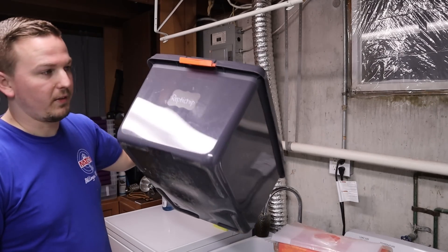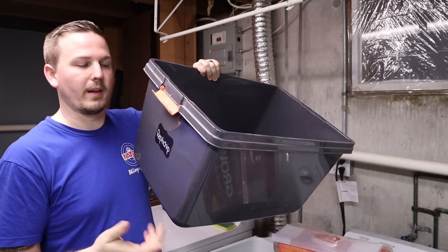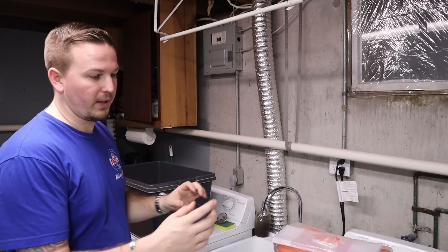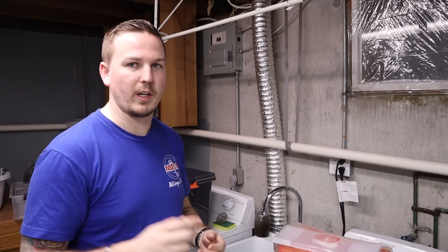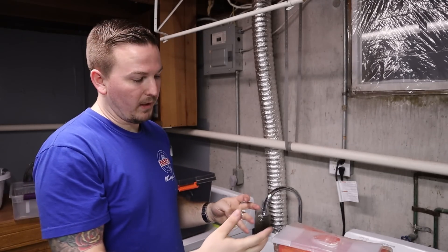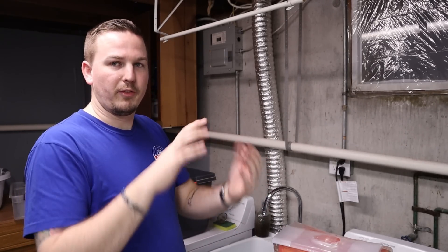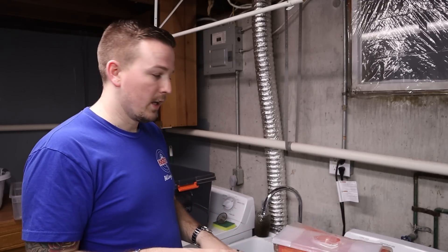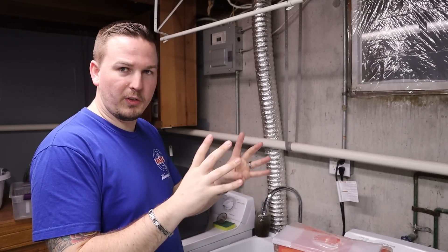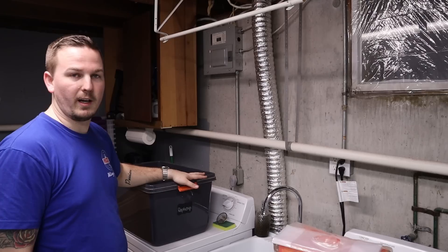I've got my 72-quart tub — the same size I use for rat bedding and food. One of these blocks fits perfect in a 72-quart. I learned this technique from Justin Kubilka — I'll link his video. Basically, we're just going to take the block, push it, submerge it under the water for about a minute to a minute and a half, flip it over, submerge it again for about a minute. You don't want it to completely fall apart in the water, because then it'll be a mess. Submerge it until most of the bubbles go away on both sides, then take the block out and set it in your tub and just leave it.